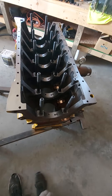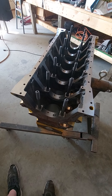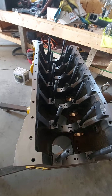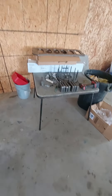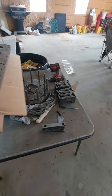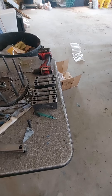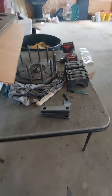As you can see, we added main studs to the bottom of the block. We went from metric to the bigger standard main studs — the reason they're long is because we have this big thick piece of steel called a girdle. That goes over every one of those bolts after you put on the main caps. In order to get everything just right and snug up, we have shims — each shim is machined specifically for each one of those caps.